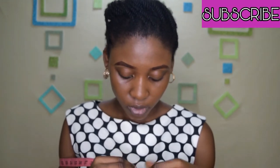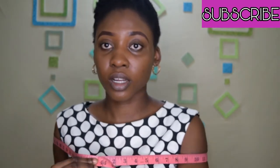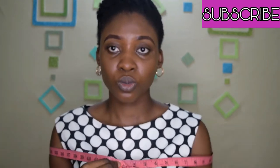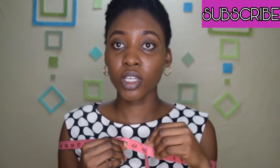In order to determine the circumference of my shoulders for the off-shoulder portion, I'm going to take my tape measure and measure it around. I got 43 inches.